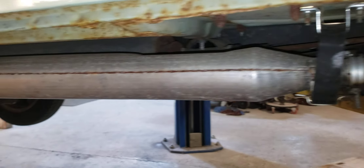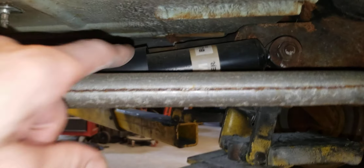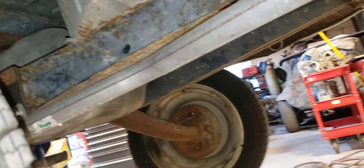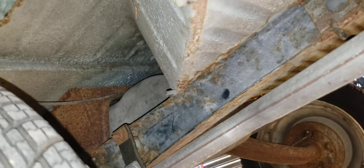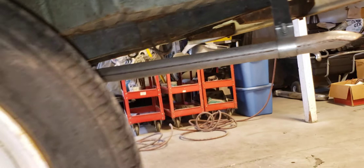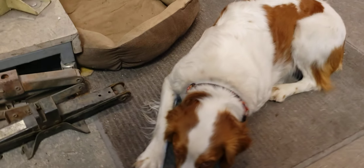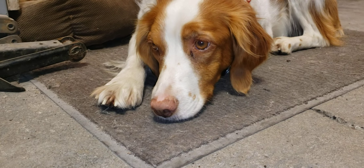It has a brand new exhaust system, which is nice, and what looks like upgraded shock absorbers — the shocks on these are lateral. Nice tires too. Let's get in this thing and start taking stuff apart, figure out what makes it tick. The body looks nice and the frame looks good. Stella, does it get your approval?